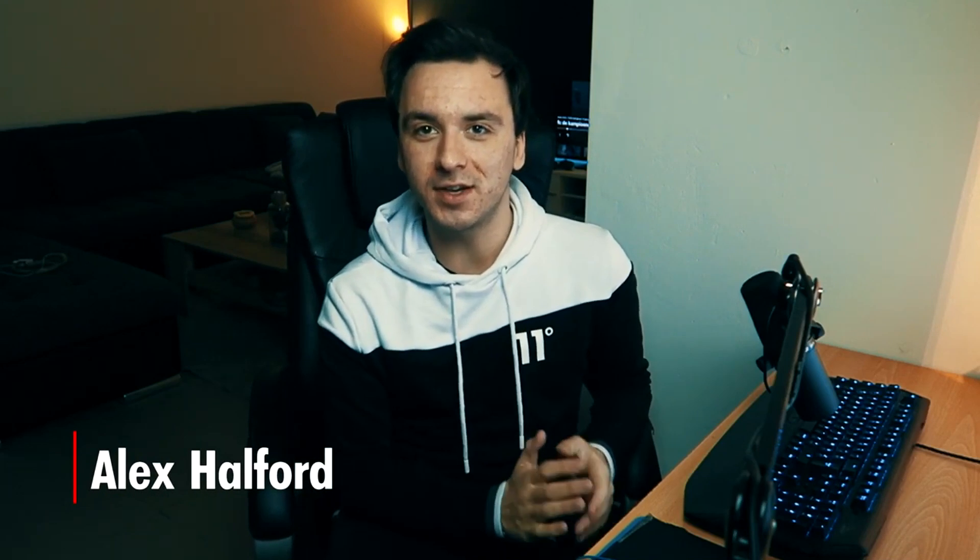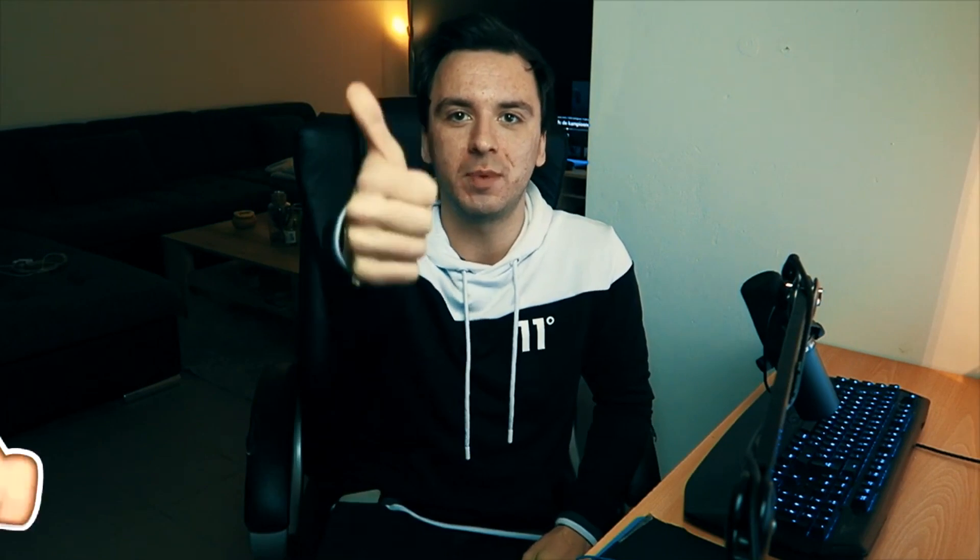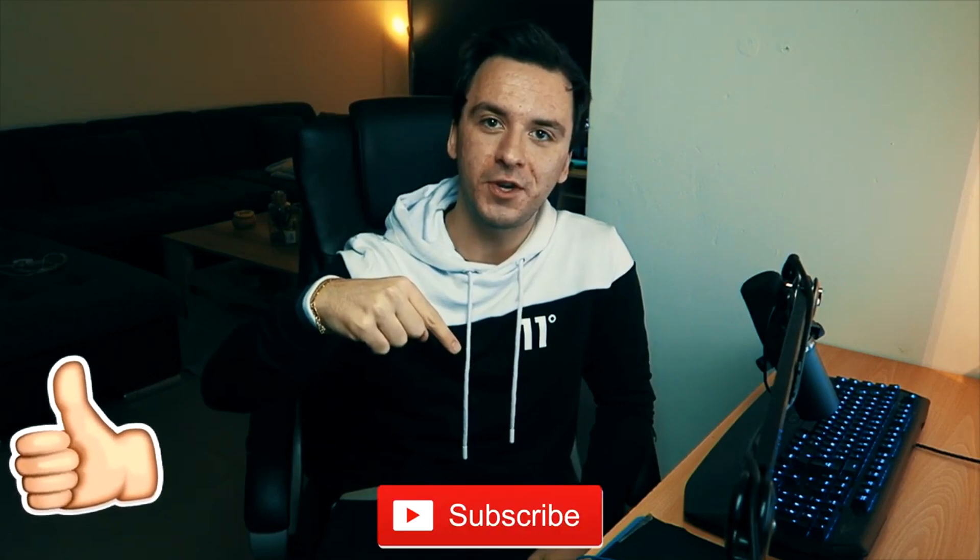What's going on guys, my name is Alex, welcome back to a brand new video. In this tutorial I'm going to show you guys a couple of tips I've collected to help you improve your editing and take your videos to a whole new level. If you guys are excited, make sure to smash the like button down below and subscribe if you're new.